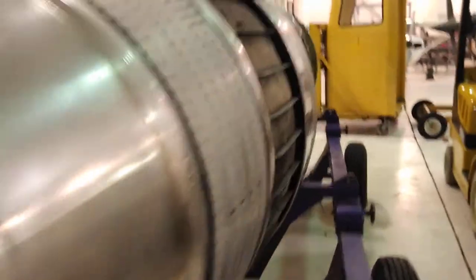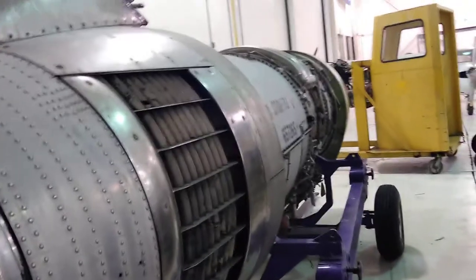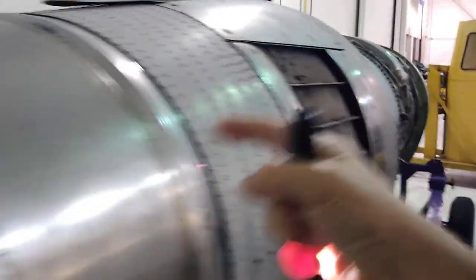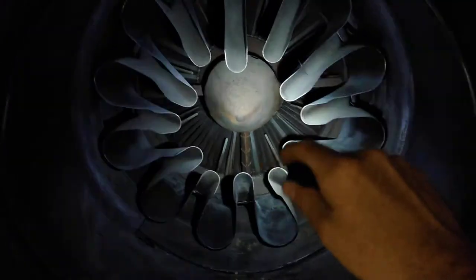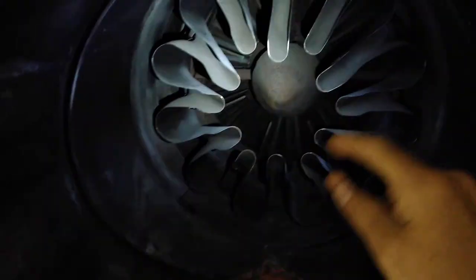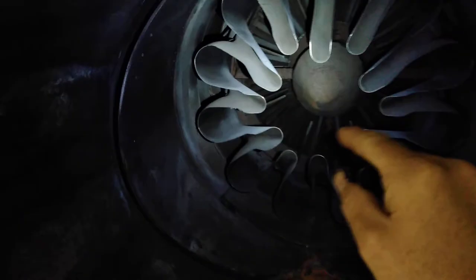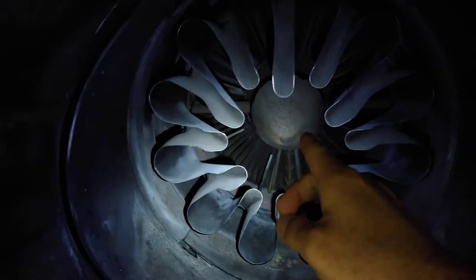We're looking inside the back of the engine. The intake is up there somewhere. Air is going through the compressor, combustors, et cetera, through the turbine, and we end up in the back of the engine. We can actually see the last stage of the turbine in there. Bypass air is coming through here all the way around, and core air is coming through the center of the engine.